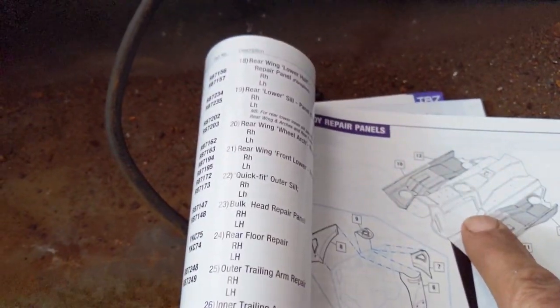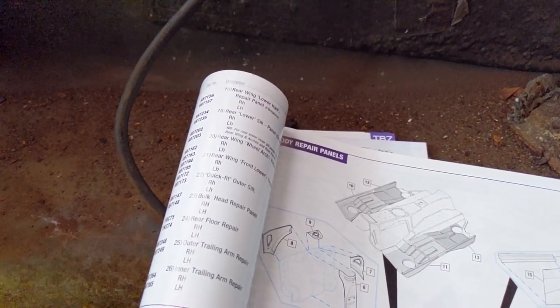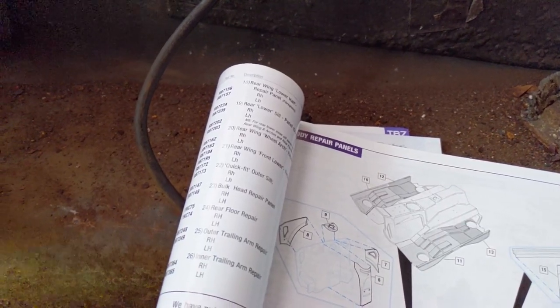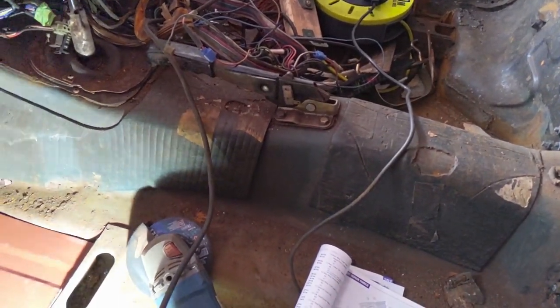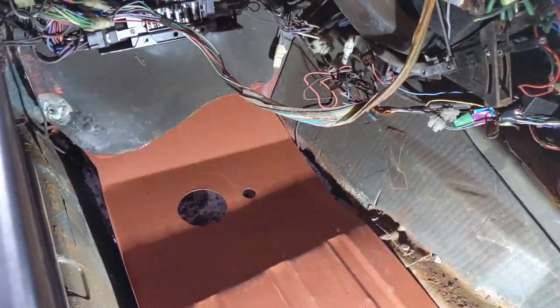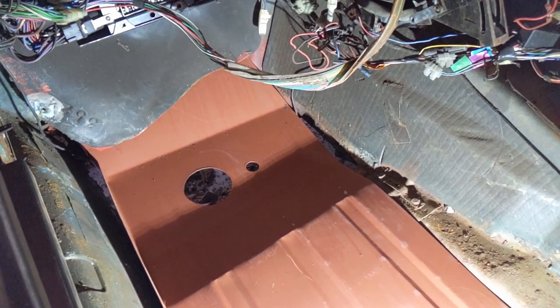I'm missing a great big bit — the transmission tunnel is also rusted through, so I'm going to have to do a patch for that. I can't see any other way of doing it right now. I want to get this sill and floor done to give it strength before I take everything out, because I do intend to take the engine and transmission out. I'm just wondering if I'm doing things in the wrong order.